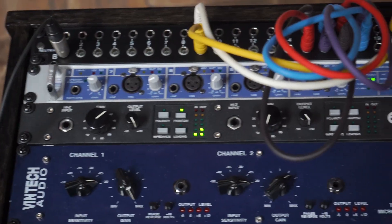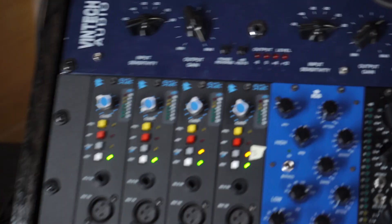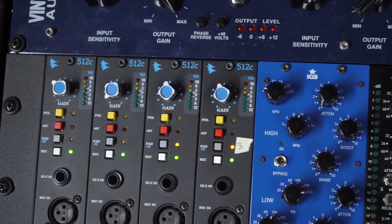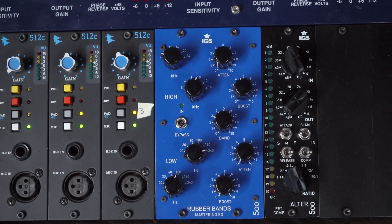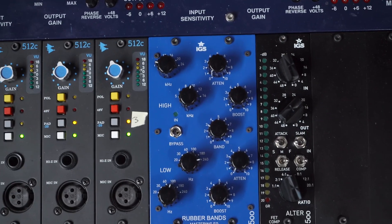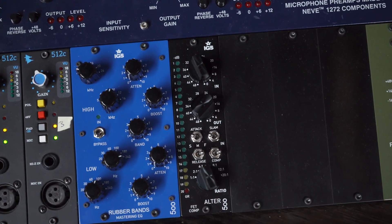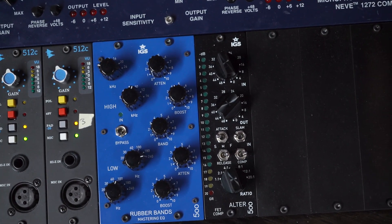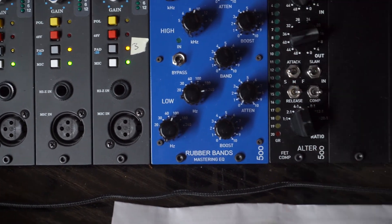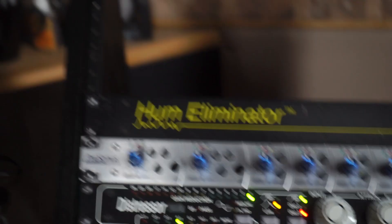Below that we've got the Fireface 800, the Great River MP2NV which I'm using for my voiceover right now, the Vintech Dual 72, and of course the API 512C's — I use those on drum overhead, snare, guitar, and so on. That's an IGS Rubber Bands RB500, which is a mastering EQ based on the Pultec; it sounds absolutely amazing and I've started using it on solo tracks as well with great results. Beside that is the IGS Ultra 500, their version of an 1176 — very cool, nice stepped pots, just fantastic stuff that sounds so good on snares.